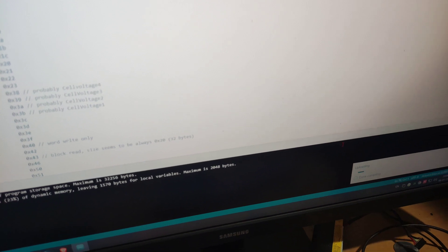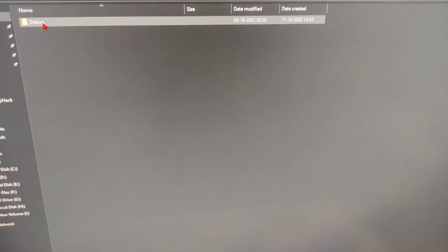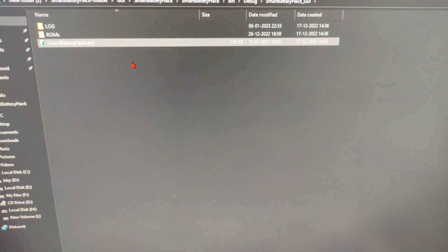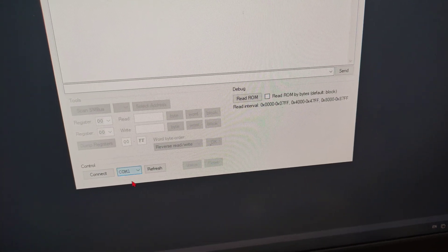Upload and wait for it to complete. Once uploading is done, close the uploader. Go to the guy folder, extract the guy zip file, open the Smart Battery Hack .exe, and choose your COM port, then connect.